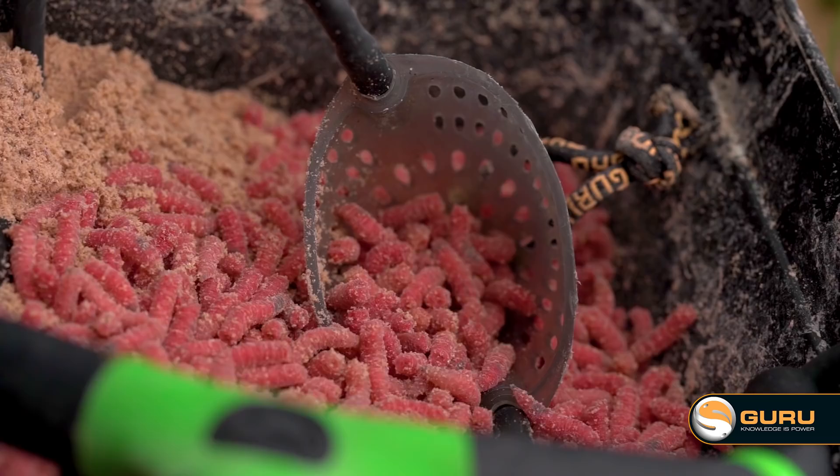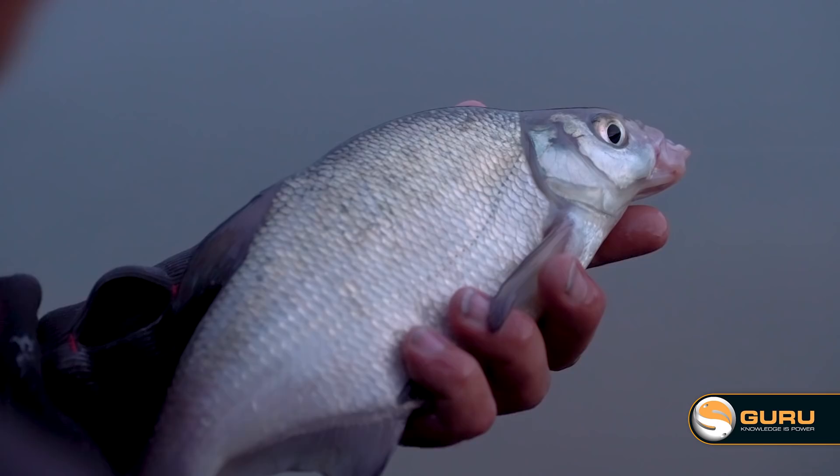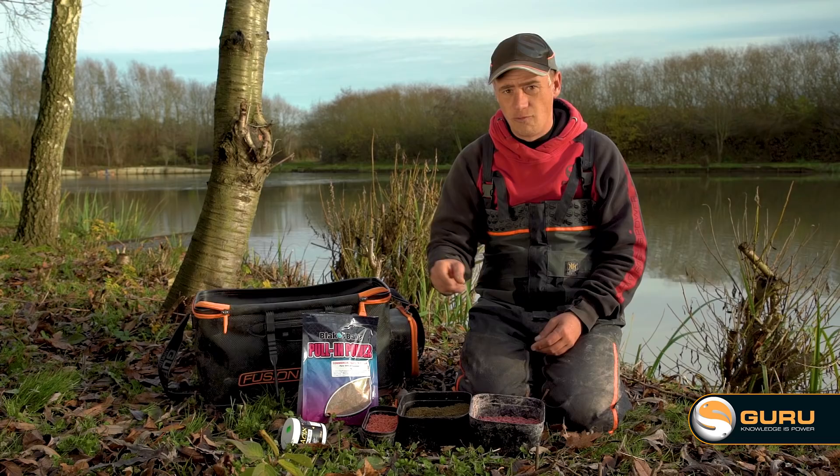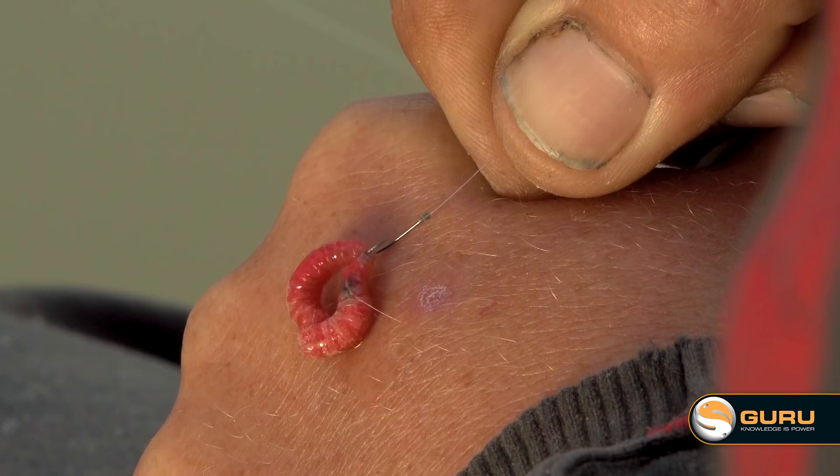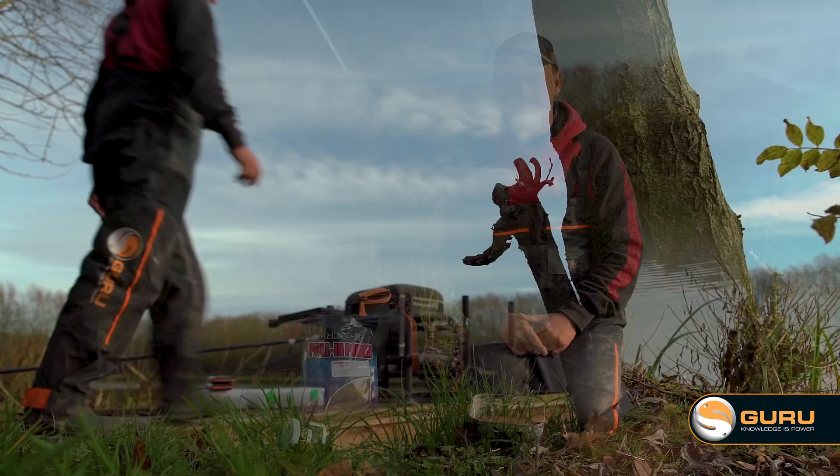Starting off our session, I'm probably going to start off with maggots. Groundbait is really good to attract some skimmers in your peg, but I don't know what it's going to be like to start with, so I'm probably just going to loose feed a few live maggots, go from there catching a few roach, then maybe introduce a little bit of groundbait to try and get a few skimmers in the peg. Hook baits — nice and simple — either a single maggot, double maggot, or a maggot and a fluoro pinkie. That can be a really good hook bait this time of the year.